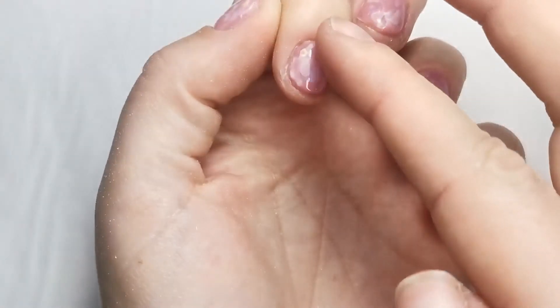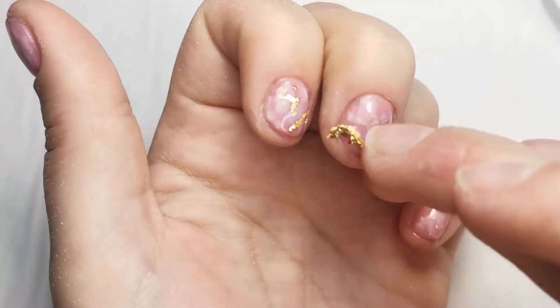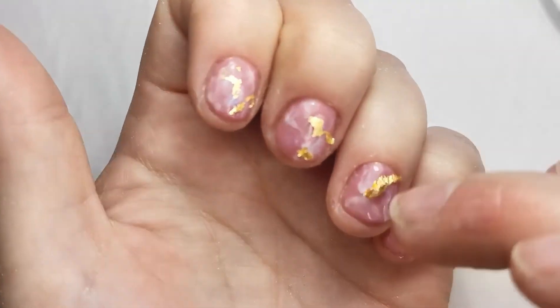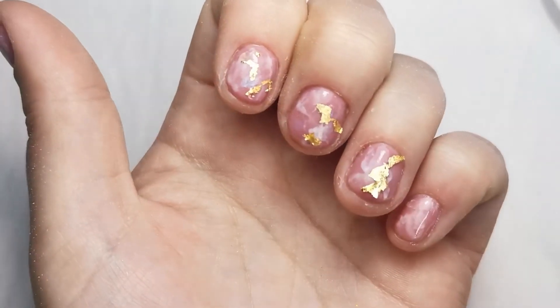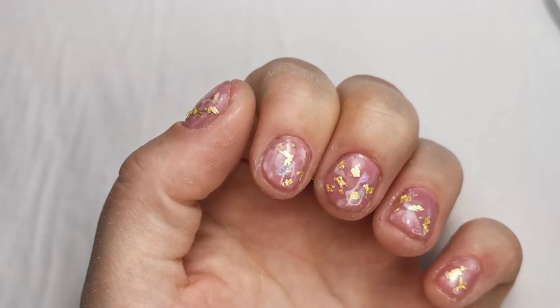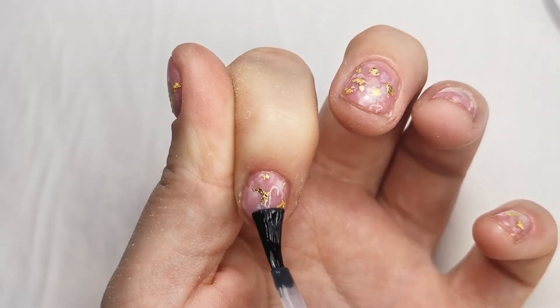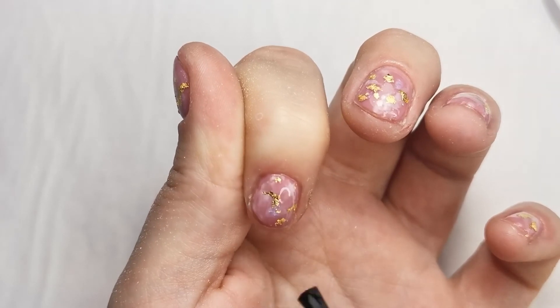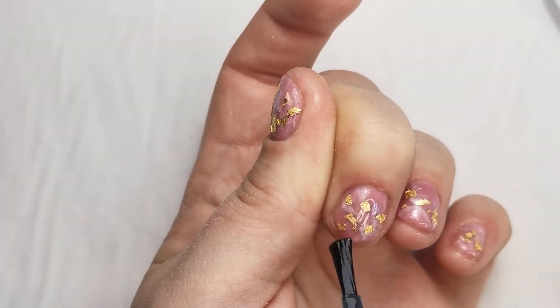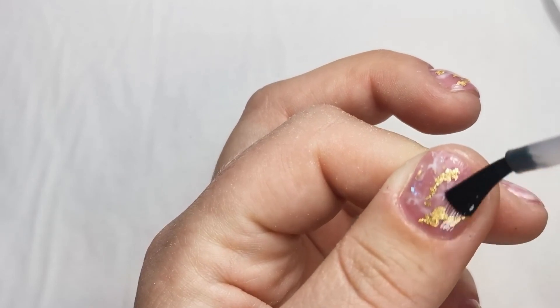Less is more with the gold leaf. You can use tweezers to break it up, a brush, or your finger like I'm doing. Burnish it into the sticky layer and it will break up and is easy to move around. You can take away and add as much as needed, but keep it random. Then top coat twice with the veneer top coat — once won't be enough. The gold leaf will rub away the top coat and come off eventually, and it will still be quite textured, so two top coats keeps it on and makes it nice and smooth. Cure both at 30 seconds.